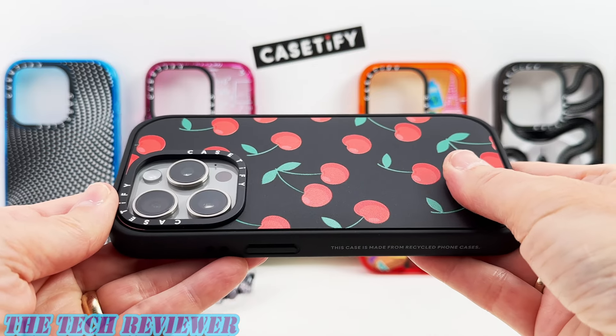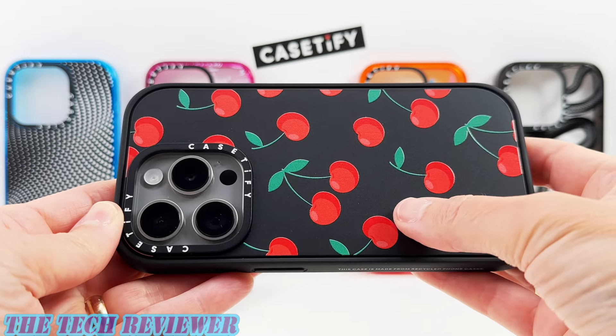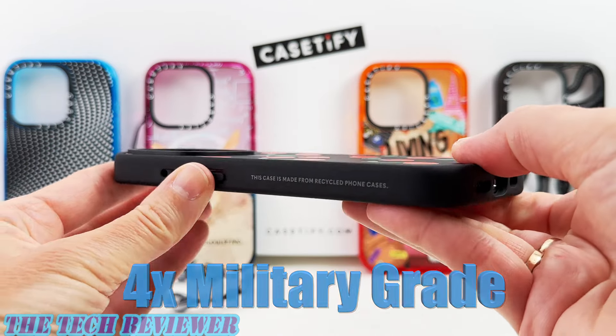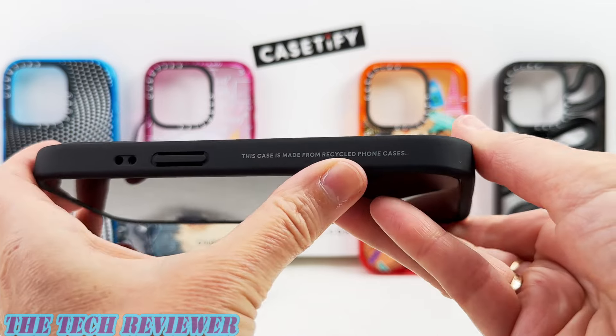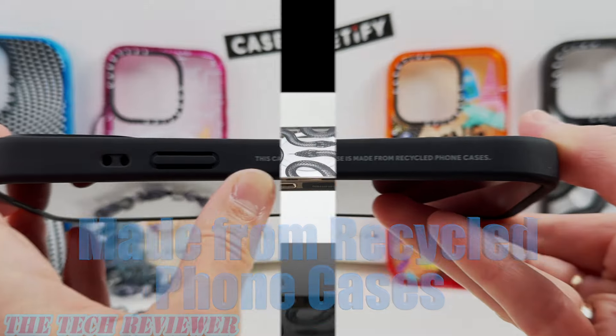Of course, being Casetify cases, these are going to provide significant protection and a really slim form factor. The impact cases are rated for an 8.2-foot drop and 104 drops — that's 4x military grade, really impressive. And finally, as you'd expect from Casetify, these are made from recycled phone cases. Let's take a closer look.